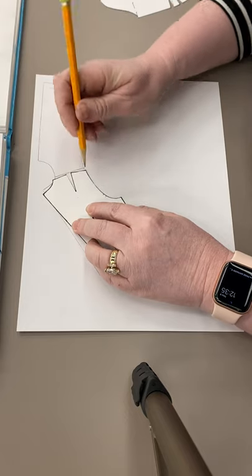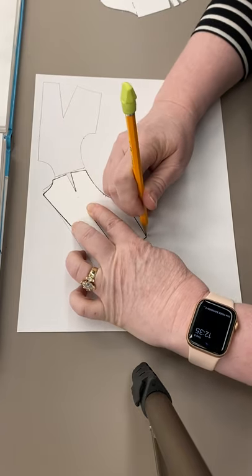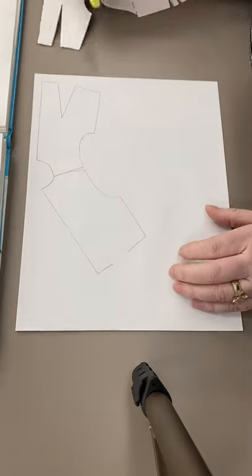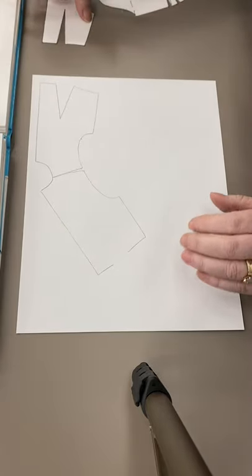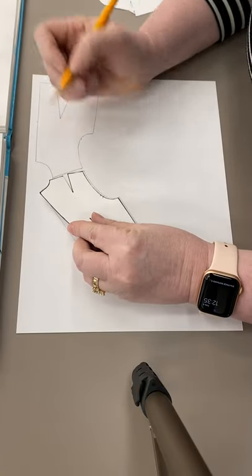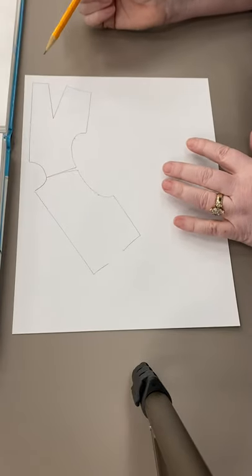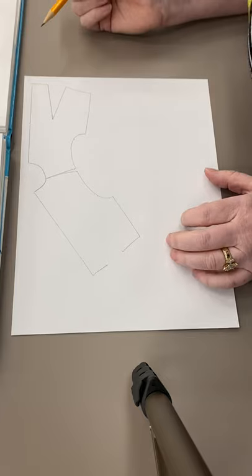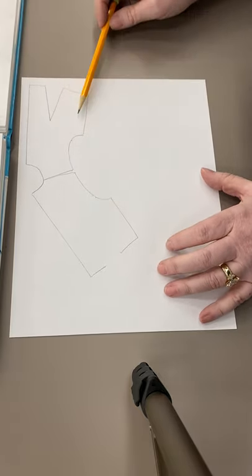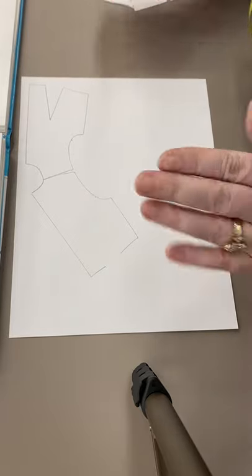Then I would finish tracing the rest of the shoulder seam, the armseye, and to the outside of this dart. I started on the left — I want you to start on the right. I'm going to walk you through just extending out your side seams here and drawing your guidelines on, and then I'll pause the video and you can do what you need to do.